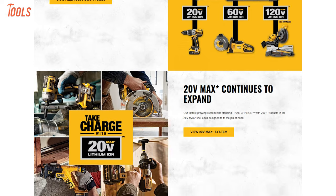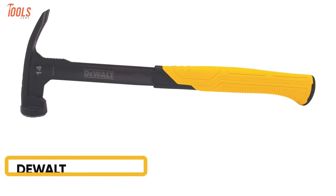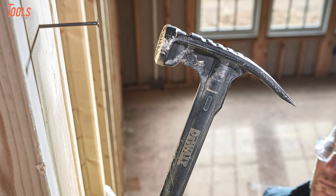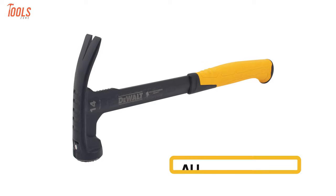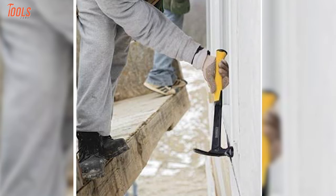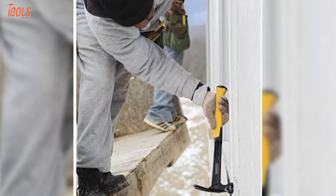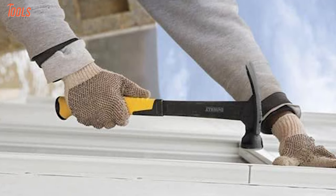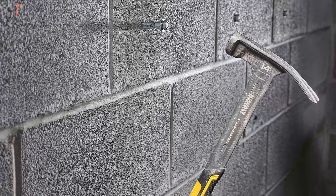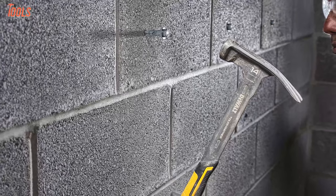Dewalt is one of the eminent manufacturers bringing durable and heavy-duty tools for home improvement tasks. Now meet its DWHT 51138, a mid-weld framing hammer designed specially to provide outstanding durability and lifespan. Coming with a lightweight and all-steel design, this superior hammer lets you do a fast swing without any fatigue. This 14-ounce hammer features an anti-vibration grip to reduce vibration and improve user comfort, while the magnetic nail starter allows one-handed nail placement easily. Overall, the Dewalt DWHT 51138 has a high-grade design and sturdiness to meet your every framing need.